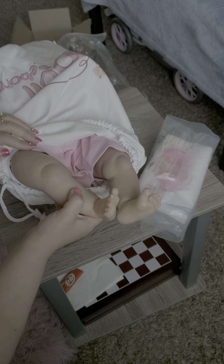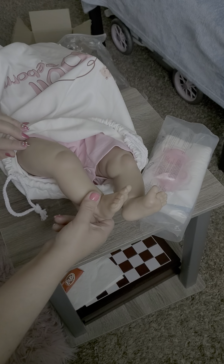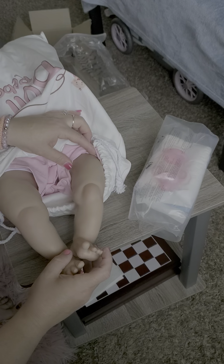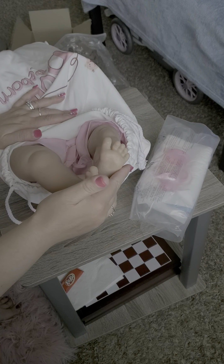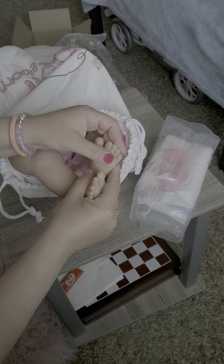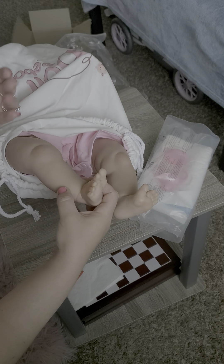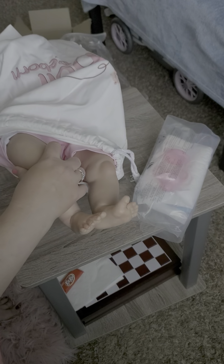Excuse my nails guys, a couple fell off, pay no attention to that. She does have a little mark here that's not supposed to be there but that's okay. I'm really shocked right now because I got this doll on sale for $48 shipped and the feel of it is just like Paradise Galleries or squishy Ashton Drake. Even her legs are not hollow - they have something in them. I was expecting this doll to collapse honestly, because you see all these reviews and you're just not sure. So far I think this doll is amazing for the price.